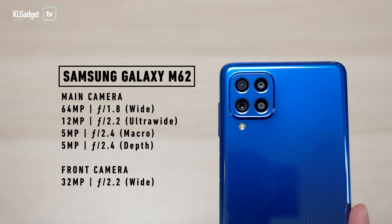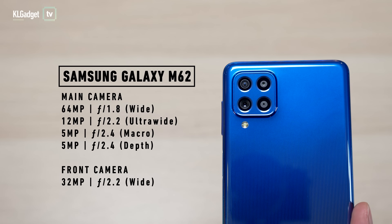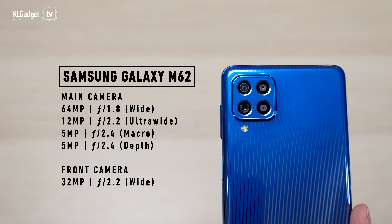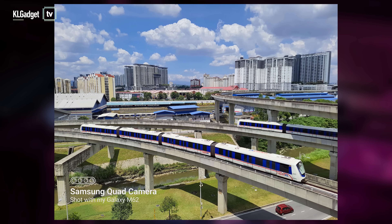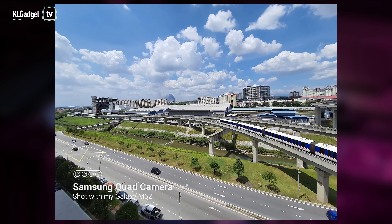Moving on to cameras, the phone has a 64MP main camera, a 12MP ultrawide, and two 5MP lenses — one is a macro and the other is a depth sensor. It's an overall pretty standard setup, but as usual with Samsung phones, you get pretty decent software for photography and videography.